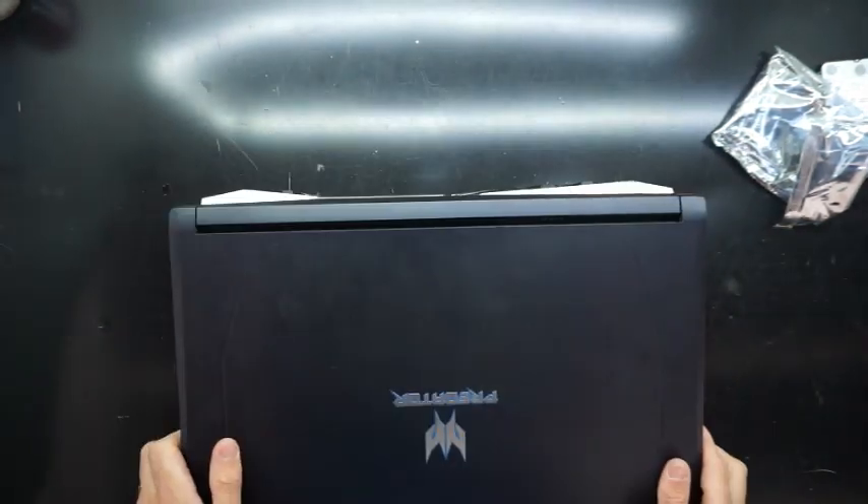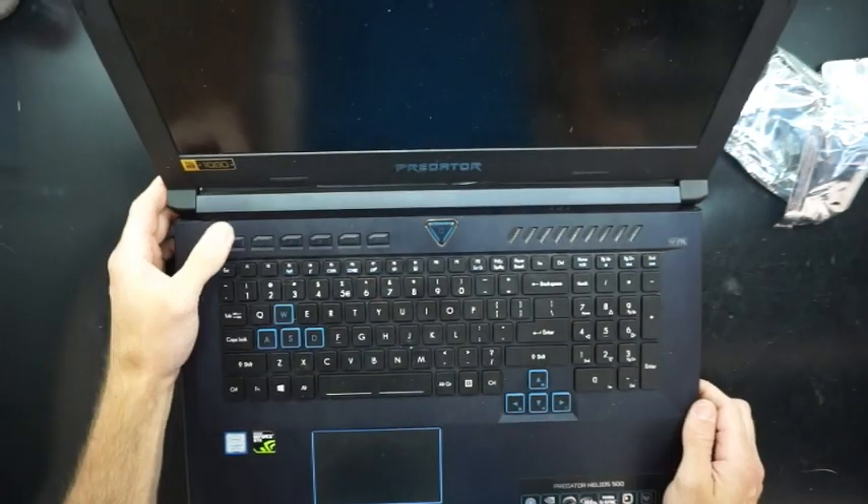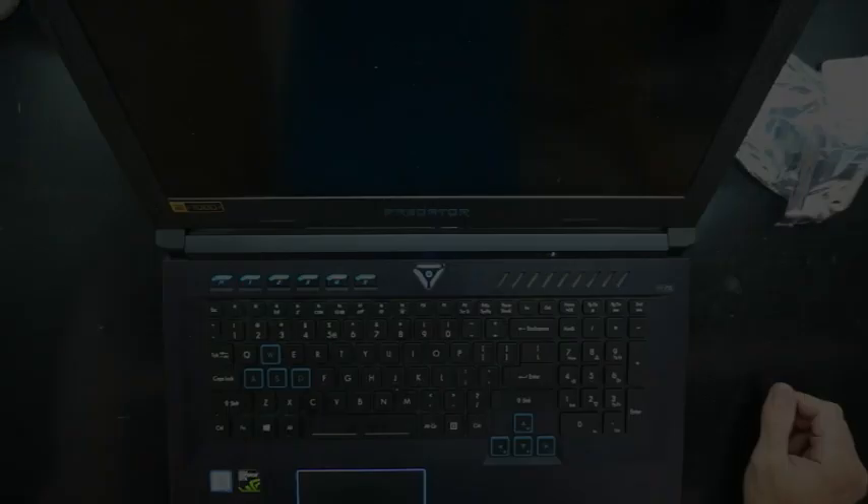Anyway, I'll be firing it up and formatting that two-terabyte drive. Catch ya.